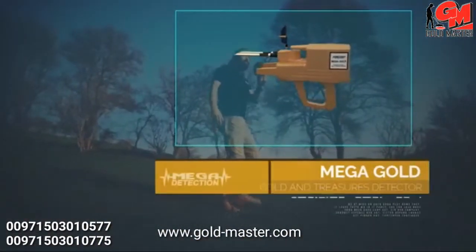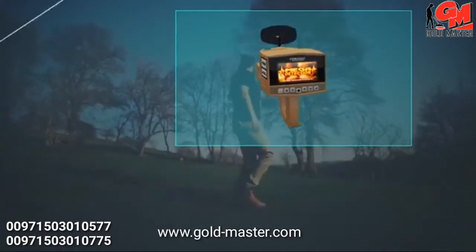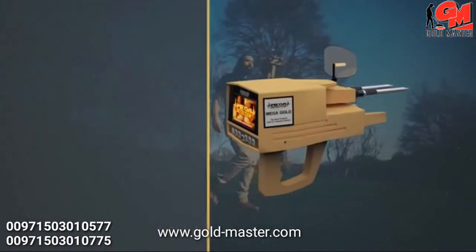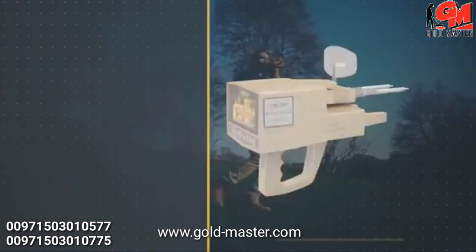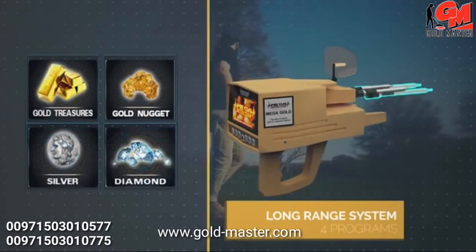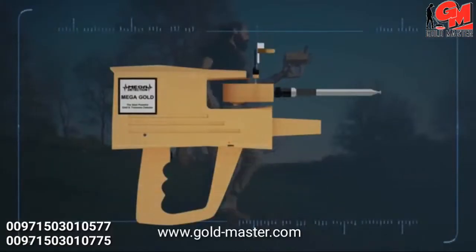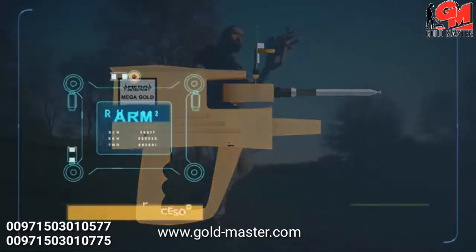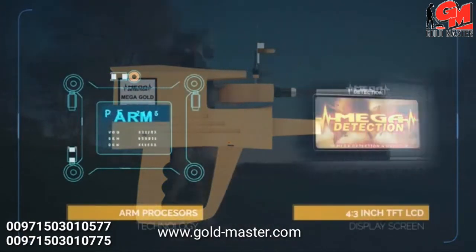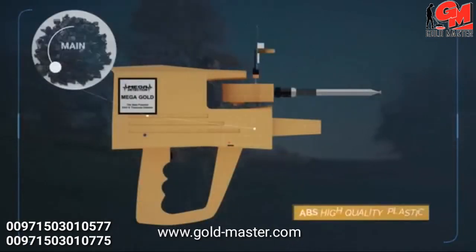Mega Gold is the latest and most sophisticated detector in the world, working on four programs for long-range scanning in the electronic circuit, which is the most recent ever. The device uses ARM processors and a 4.3-inch TFT LCD display screen. The main body of the device is made of high-quality ABS plastics.